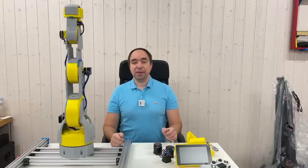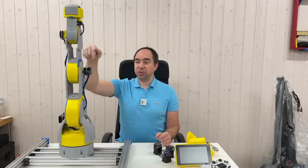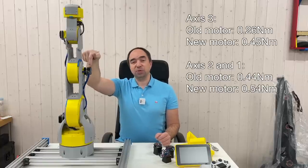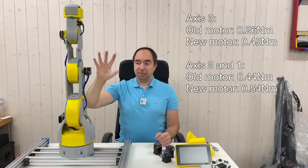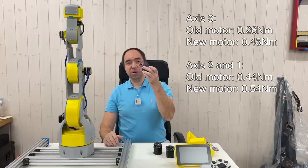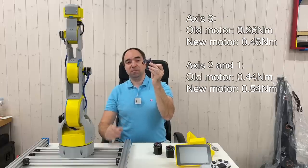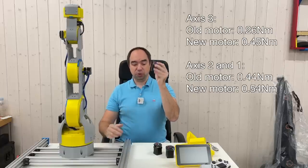The first thing I'd like to do is to change some motors, and the main motor which needs to be changed is this one. Right now the motor has the torque 0.26 Newton meters, but this is barely enough, so I would like to replace it with this motor which has almost twice the torque — 0.45 Newton meters — and with this one it should be way better.